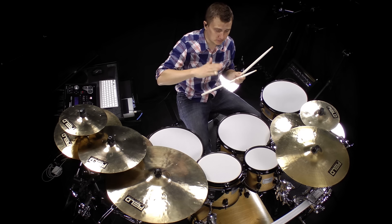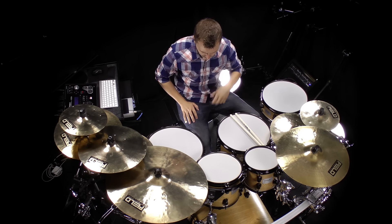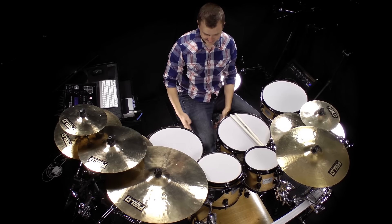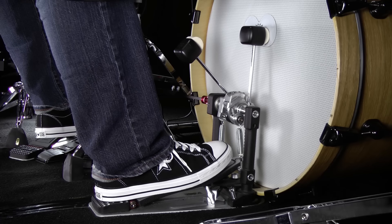I used to play heel down — you can see this on the foot cam here — and I could never get doubles out consistently. And then I tried heel-toe, and I never felt real comfortable with that either.